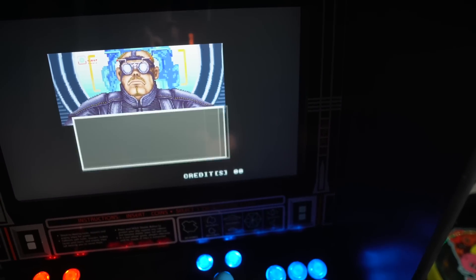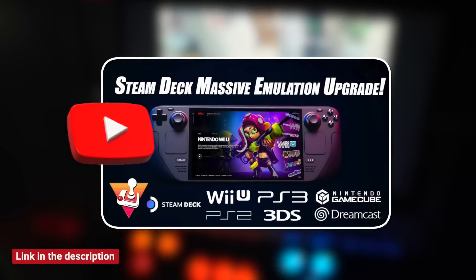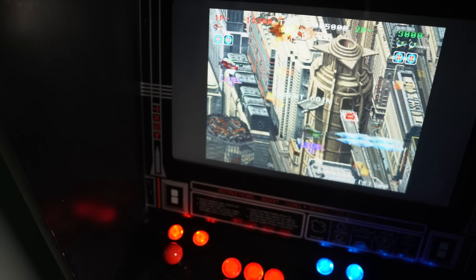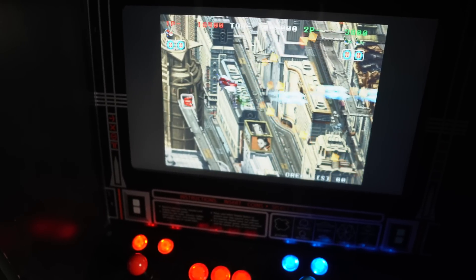So I shelved the idea for a bit, but then I saw a great tutorial on how to install Batocera on Steam Deck from ETA Prime. I figured if I set up a separate operating system for arcade games, it would be way easier than trying to shoehorn everything into Steam OS, and any changes I made wouldn't mess up my deck settings thanks to the virtual controller problem. What's really cool about this setup is that all you have to do is set up Batocera on an SD card, and your Steam Deck can boot from it.